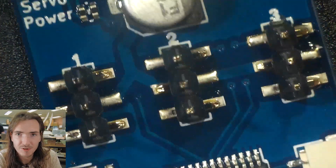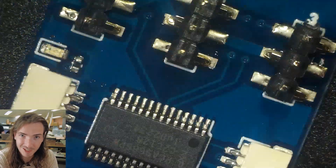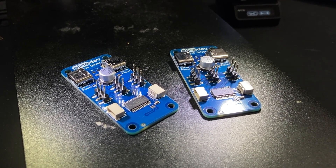Rinse and repeat for the second unit and you've got two prototypes. And here they are — two assembled prototypes ready for bench testing.